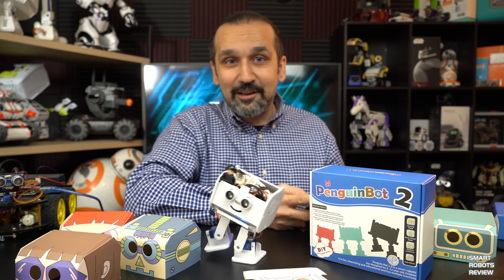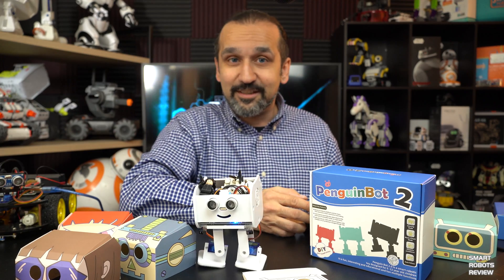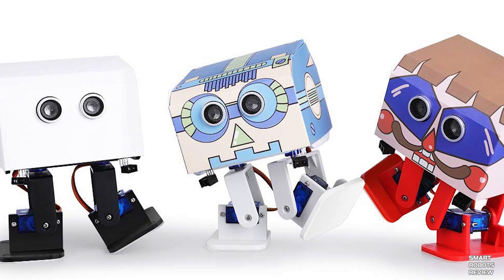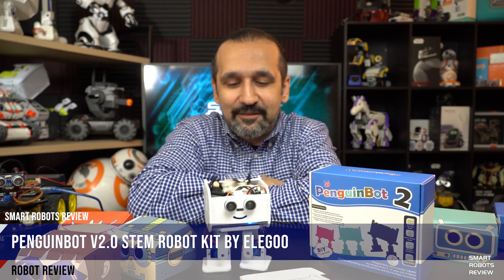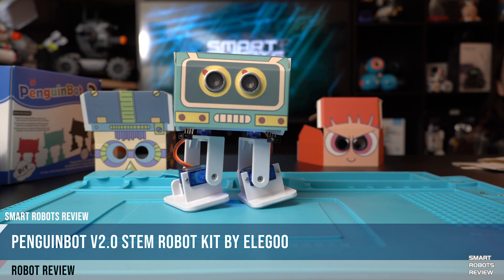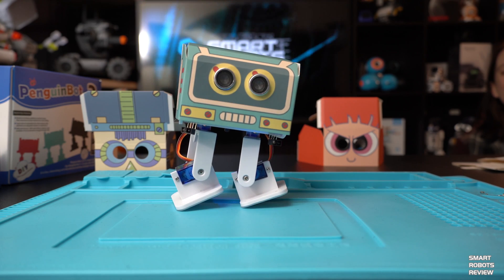It also comes in three colors — I left that out. It comes in white, which I specifically wanted because it is unique, but it also comes in black and red. So here it is — the Elegoo 2.0 Penguin Bot. I highly recommend it if you're looking for a little robot to have fun with your kids or use as a teaching tool. It is fully programmable.